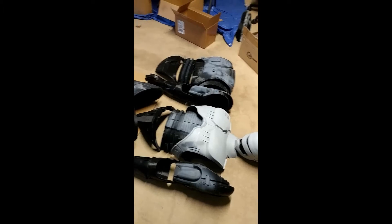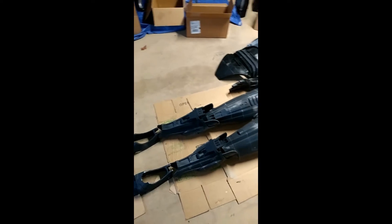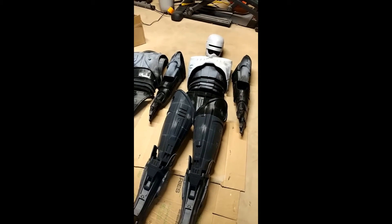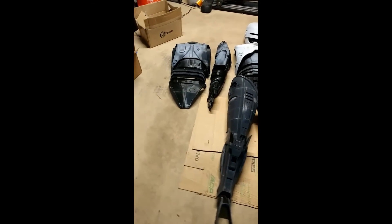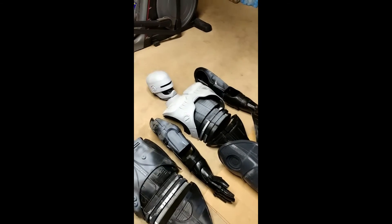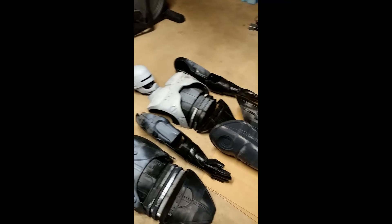We're about to really jump into it and get it super cleaned up and looking amazing. I love the detail on this suit — highly, highly detailed and highly accurate to the movie counterpart. I hope you guys enjoy; we're really going to dig into it soon. Thank you all for watching.